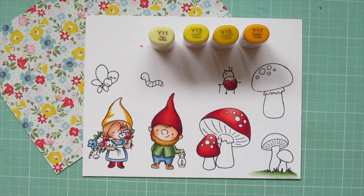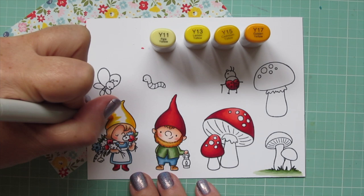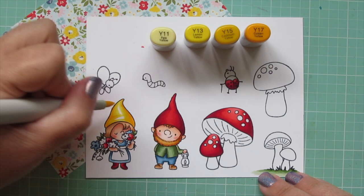Moving on to the little girl's hat, I'm using Y11, Y13, Y15, and Y17. Because she's facing a little bit to the right, I did her shadows a bit differently — I brought them in from both sides but also added a little crease mark over on the left side, to help it look like it's kind of slouched down just a tiny bit.